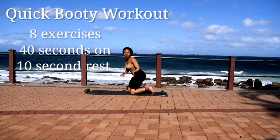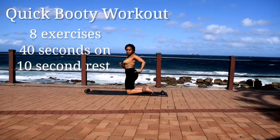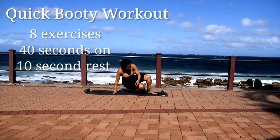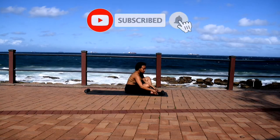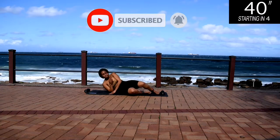Hi guys, welcome or welcome back to my channel. I'm back with another quick booty workout. 8 exercises, 40 seconds of work with a 10 second break in between. Please make sure you've subscribed to the channel — I post new workouts every week.